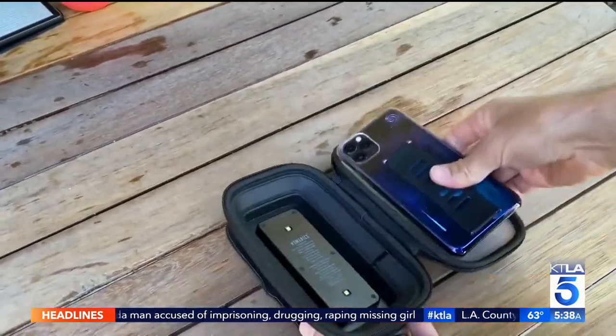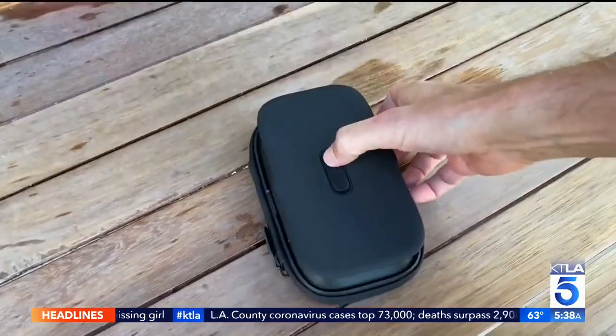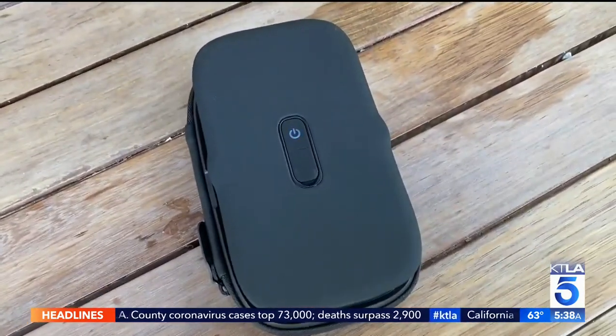The rechargeable device looks like a case. Pop the top, put your phone inside, zip and activate. It takes just 30 seconds to clean each side. Their philosophy: the most effective sanitizer is the one you can use the most often.